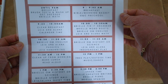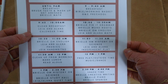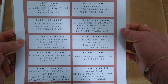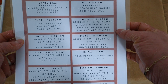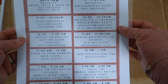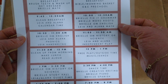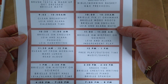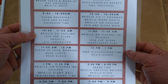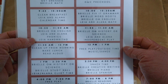Brielle starts with independent math early. We officially start our school day at nine with Bible morning time and breakfast for the younger ones. After cleanup, Alana and Leah do their morning calendar time while Brielle goes into her independent work: Fix It Grammar, Word Roots, and her Oak Meadow English — all written toward the student so she can work independently.